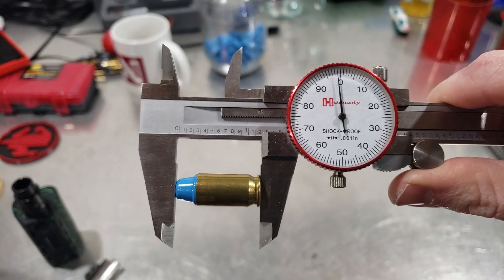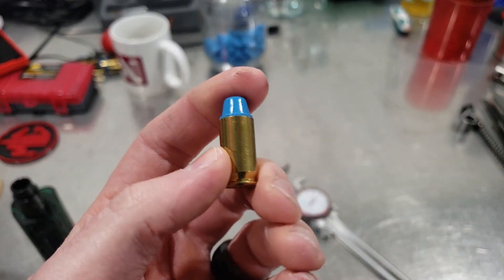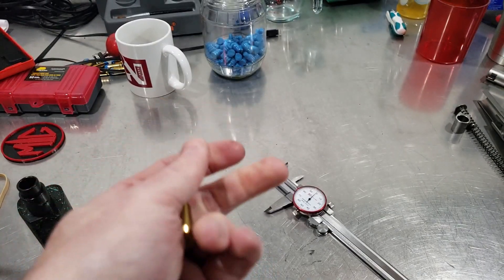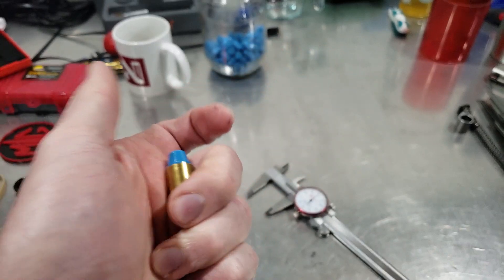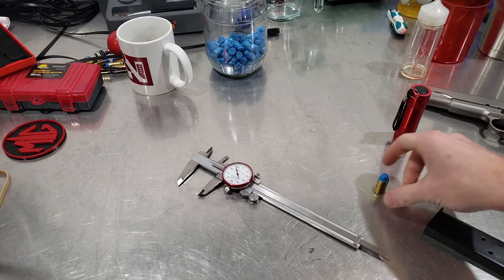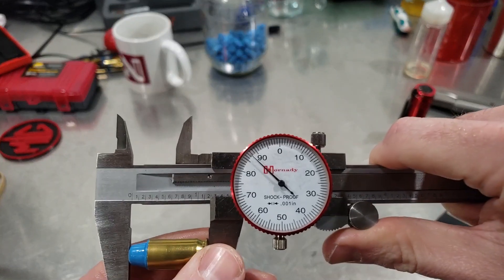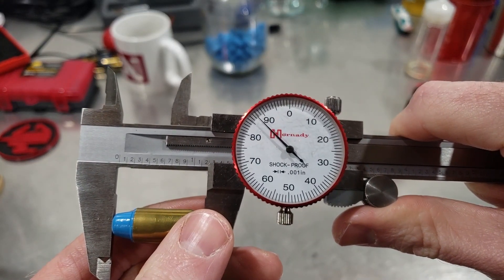I'm going to seat that bullet to 1.200 and then we'll go from there. We're at 1.200 or really close. I know this is touching my lands — from here I want at least 10 thousandths off my lands, so I'll seat this to 1.190. After that I will function test it. Guns back together — we are at 1.187, we'll call it 1.188.